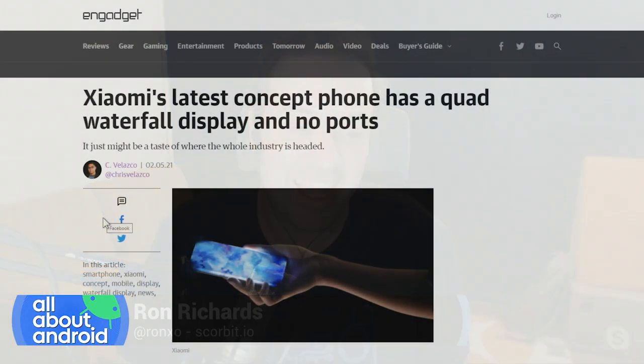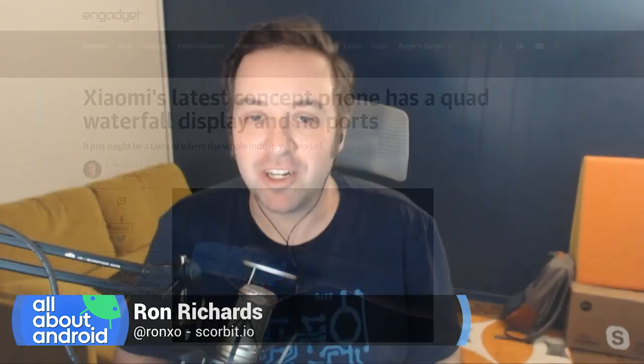Xiaomi — Jason preps a lot of the content for us on the show, just so everyone knows. And I just want to give Jason credit for this — Xiaomi is flexing its latest concept smartphone design. This smartphone design is fantastic, and I want you to hear these words: Quad Curved Waterfall Display.